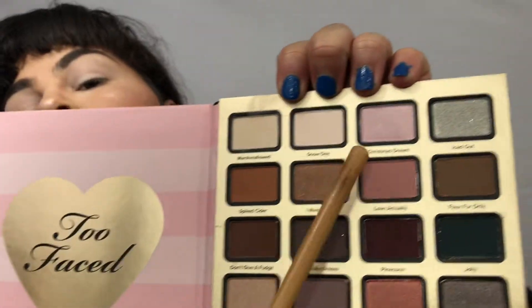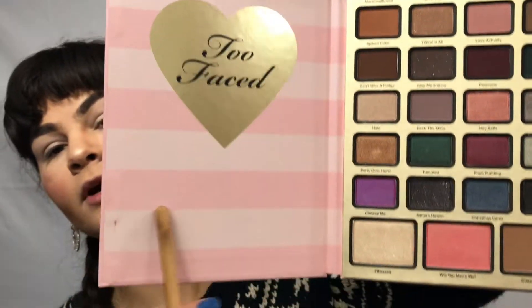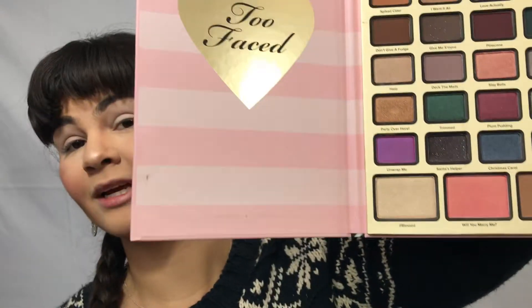Next up, we are taking the Love Actually shade — just a teeny tiny amount. I do wish there was a mirror right here, that would be greatly appreciated. Just warm up your lid shade and your crease.